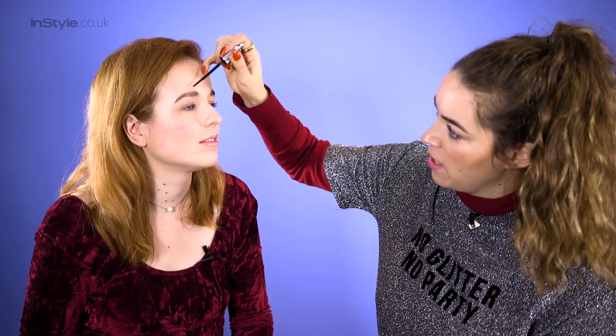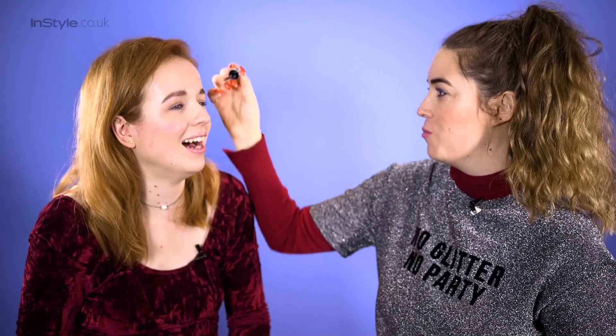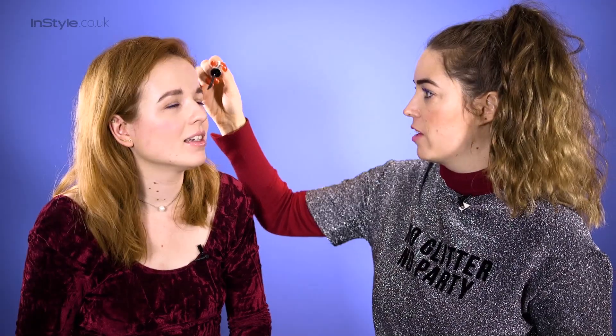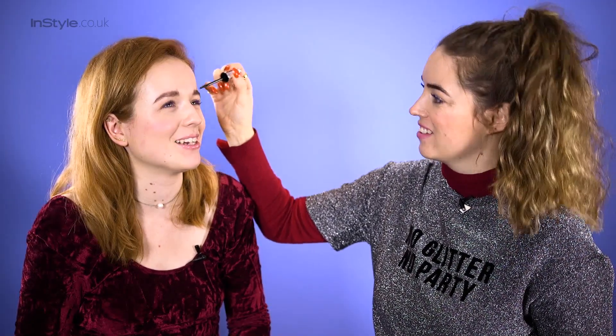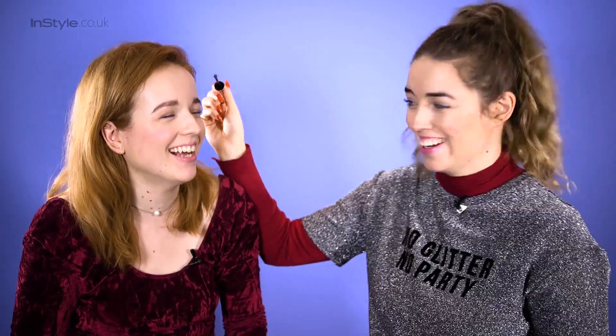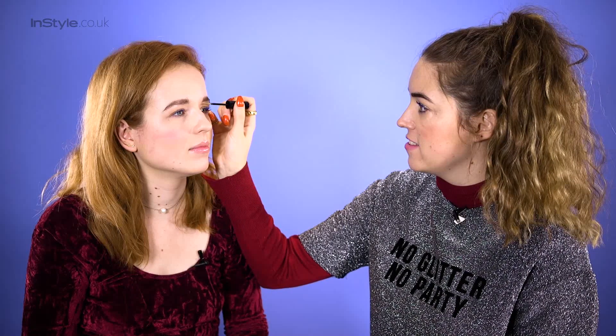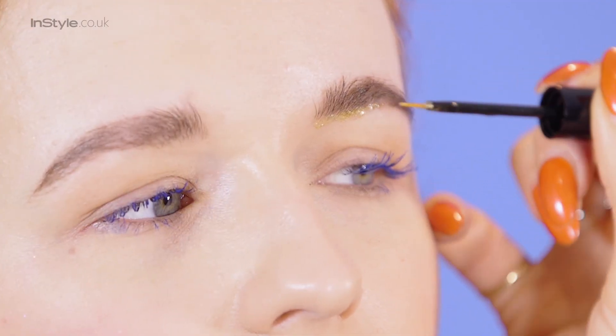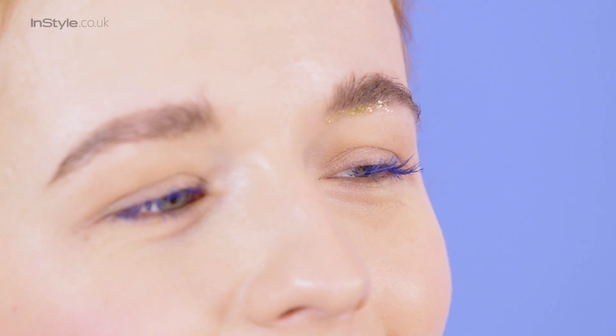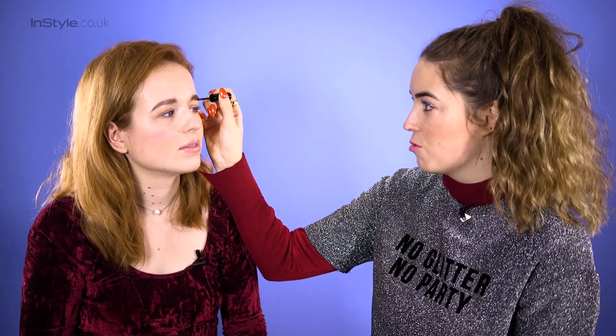I'm going to use a clear gel to make them a little bit feathered. I like to think of it as a supermodel brow. So I'm taking a glitter eyeliner in gold — that's the easiest way — and I'm just going to draw it literally under the brow. I love the gold because it's quite subtle still.